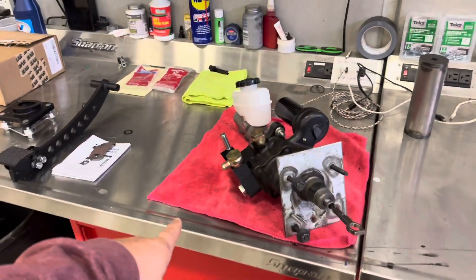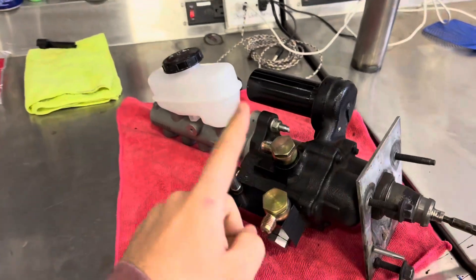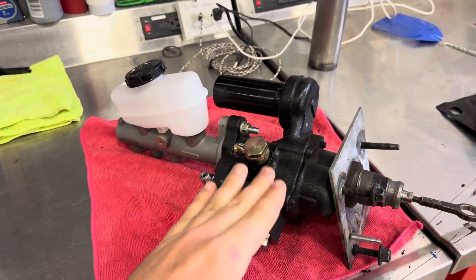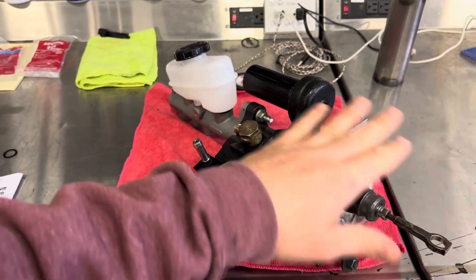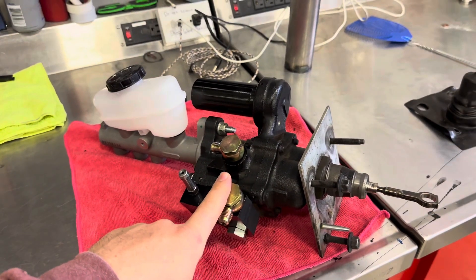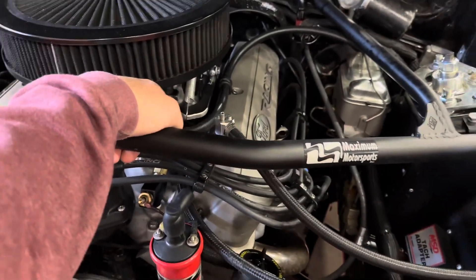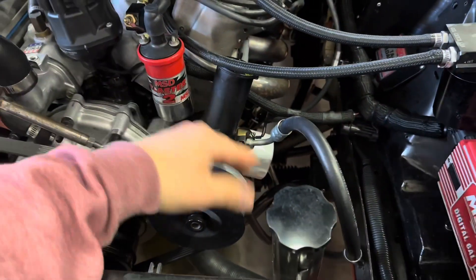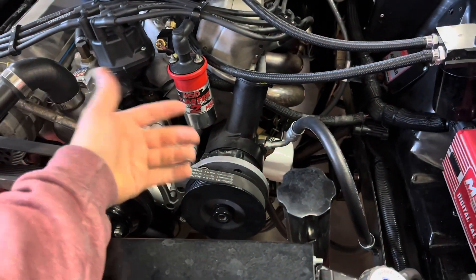If you haven't watched my prior videos on this, we are doing hydro boost. Some of you might be wondering what is hydro boost — well, this unit came out of essentially a 99 to 2004 Mustang GT, Cobra, or Mach 1. It utilizes your factory power steering pump, so instead of using vacuum to assist your brakes, you're using your power steering. If you don't have power steering, this probably isn't the modification for you.